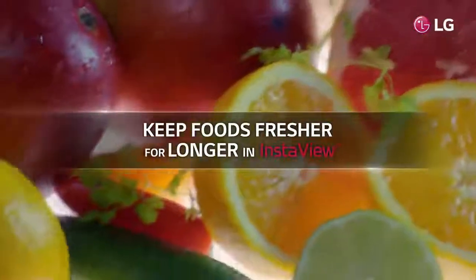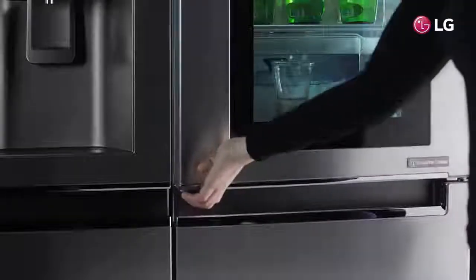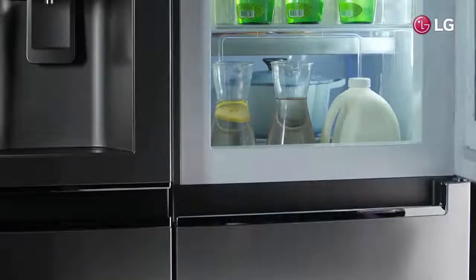See inside without losing your cool. Less cold air loss means more freshness for your foods inside. InstaView Door-in-Door — see inside without losing your cool. LG InstaView Door-in-Door.